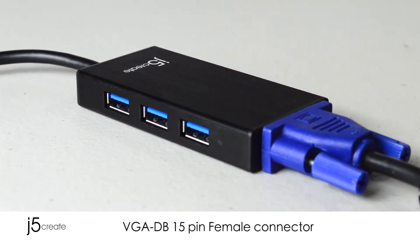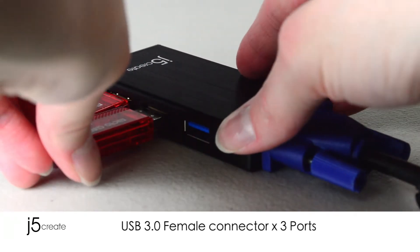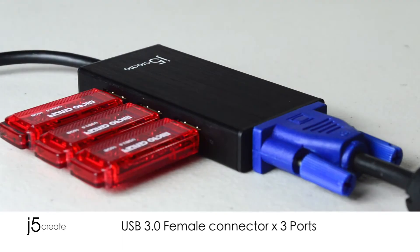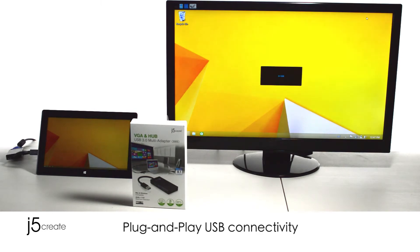Attach your monitor to the adapter. Then you can connect your USB disk drives, high resolution webcams, video surveillance cameras, digital video cameras, and more to your adapter. Then connect the adapter to your computer. It's as simple as plug and play.